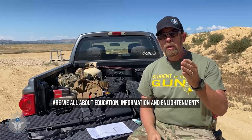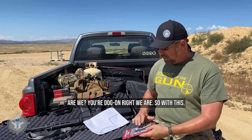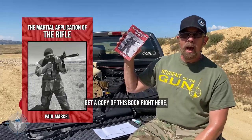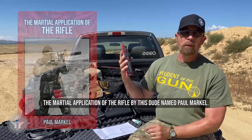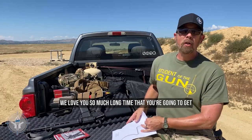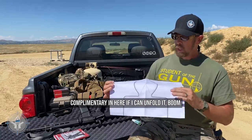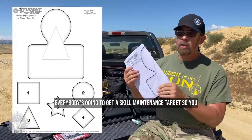Are we all about education, information, and enlightenment? You doggone right we are. So everybody who buys the Lexington and Concord rifle — this instrument of liberty — is going to get a copy of this book: 'The Marshall Application of the Rifle' by Paul Markle. It's all about understanding your rifle, using it as a power tool as a free citizen. And you're also going to get a Student of the Gun skill maintenance target so you can start off the right way.